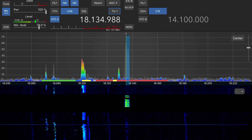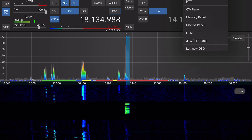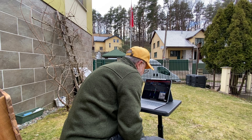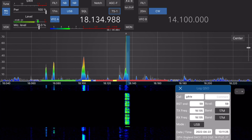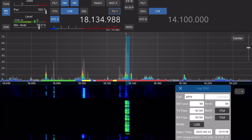Calling CQ, this is Lima Yankee 2 Hotel. CQ, I'm listening on this frequency for any call. Lima Yankee 2 Hotel, QSL.